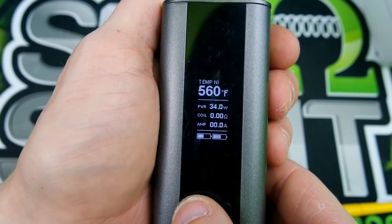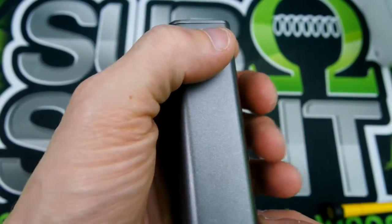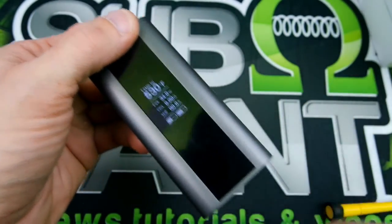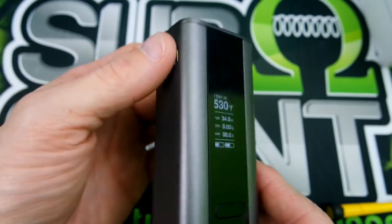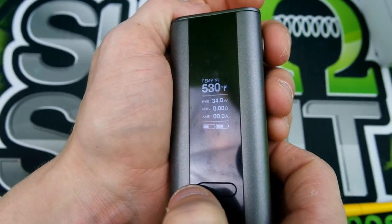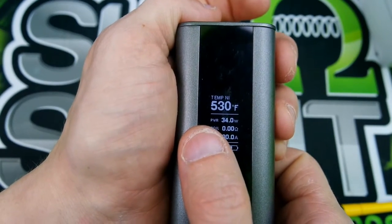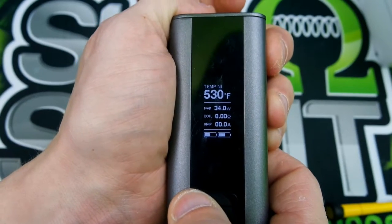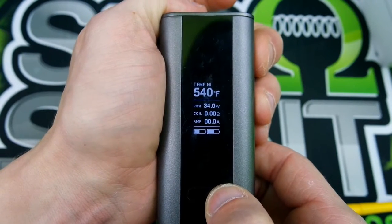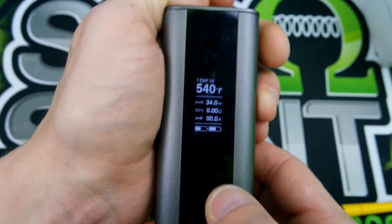You can adjust your temp mode whenever you're in normal mode — you can go up or down. Pretty nice, pretty nice little buttons, clicky. I love the way the buttons are kind of blended in. When you want to go into stealth mode, hold the left button and the power button — it says it's in stealth. Do it again, vice versa, stealth off.